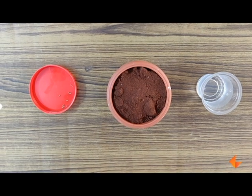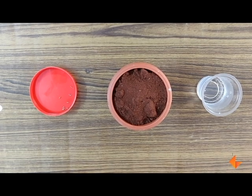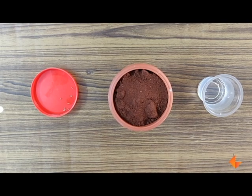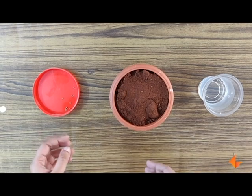Planting seeds is a great way of teaching children the process of how a plant grows, and also building in them the resilience to take care of the plant over a period of time and build a respect for nature. For doing this you need a pot with some soil, some seeds, and water.